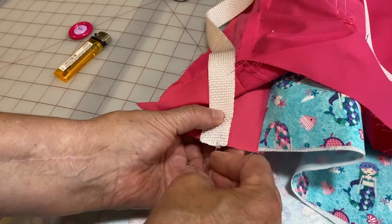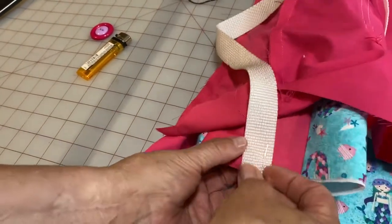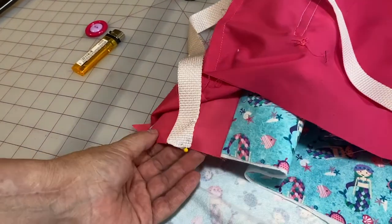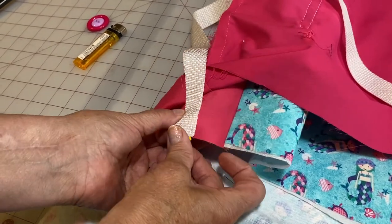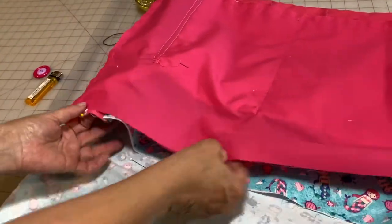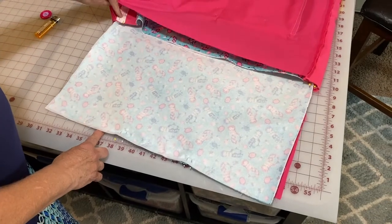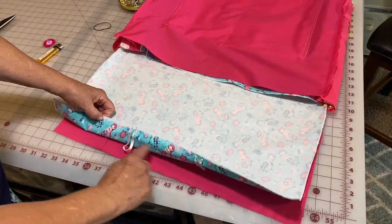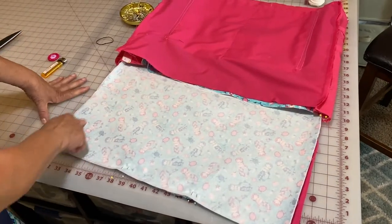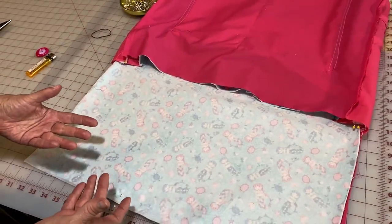Pin both sides of the strap. We're going to sew along the outside right there. We are all ready to sew now. The strap is pinned in the inside on both sides, and the elastic is pinned in the inside, ready to go. We're going to start here, sew around, up, across, down, around, and then leave our opening so we can turn the right sides out to finish the bag. You need to leave probably a four to five inch opening to turn it right side out.